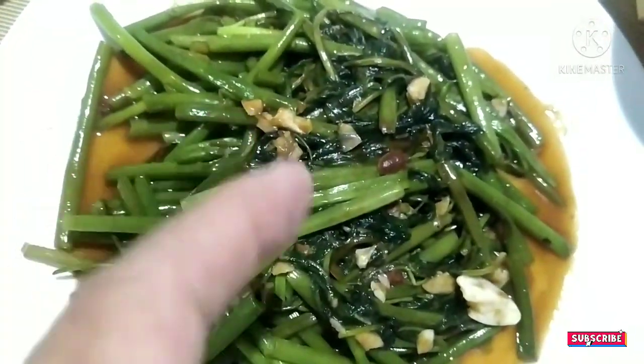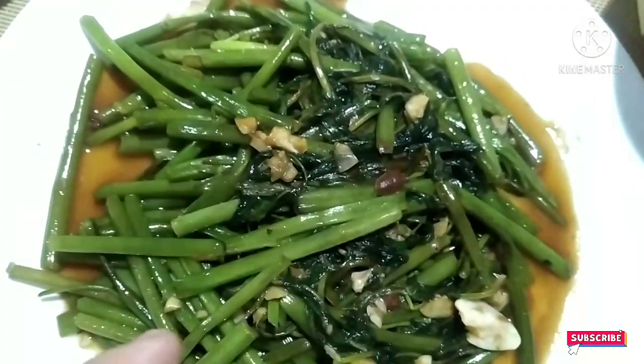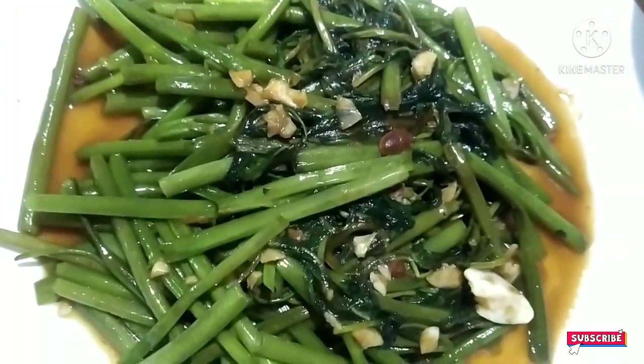We stir it about a couple of times, in less than one minute and we'll pick it up, ready to serve.